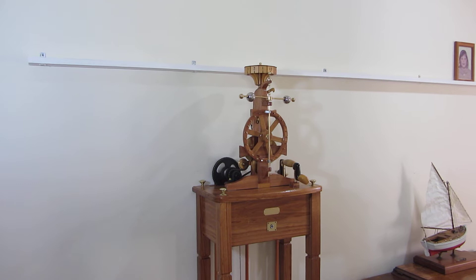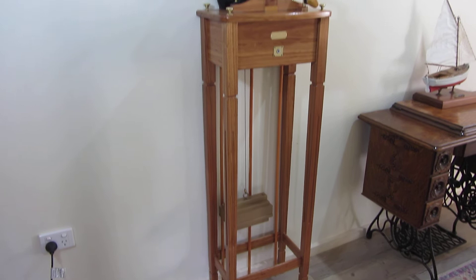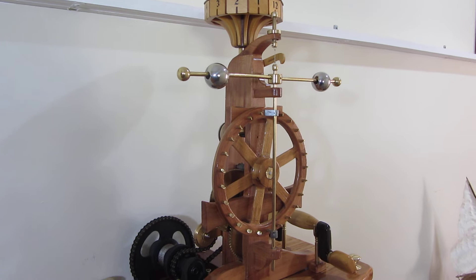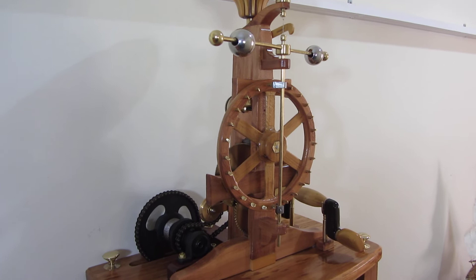I mounted it on a stand, and the stand is made from acacia, also known as silver wattle, from Tasmania. The timber for the clock itself is actually native cherry, which is a member of the sandalwood family.